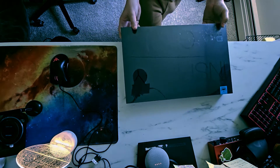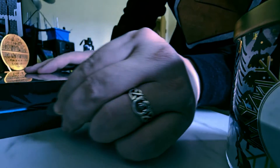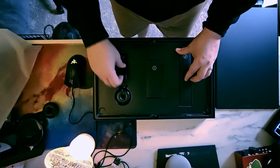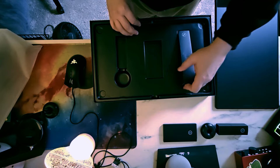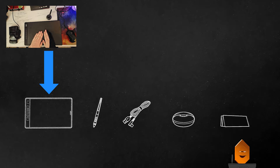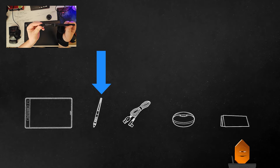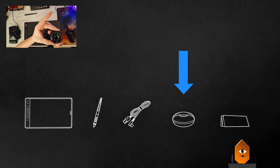Unboxing! Let's open this thing up and see what's inside. Let's look at what's in the box. First, the pen tablet itself, which is actually huge and surprisingly light. Next is the battery-free pen with its two configurable buttons. Then the charging and connecting cable, which at about 5 feet long is really easy to position. Next is a pen stand,